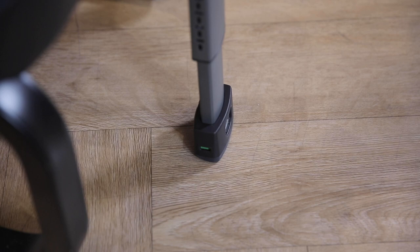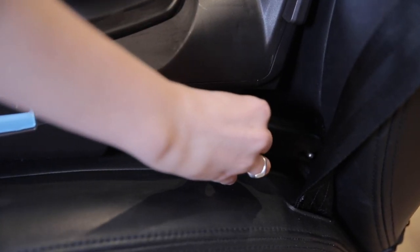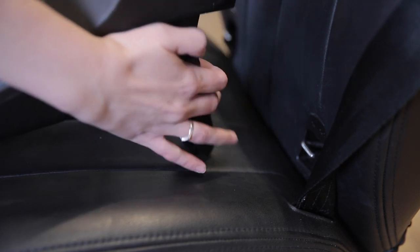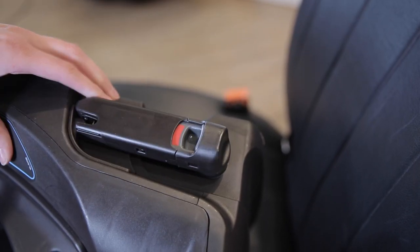Now you're good to go. To remove the base, squeeze the buttons on the rigid lower anchors and pull it out. The lower anchor storage positions will automatically lock into place once you rotate them back.